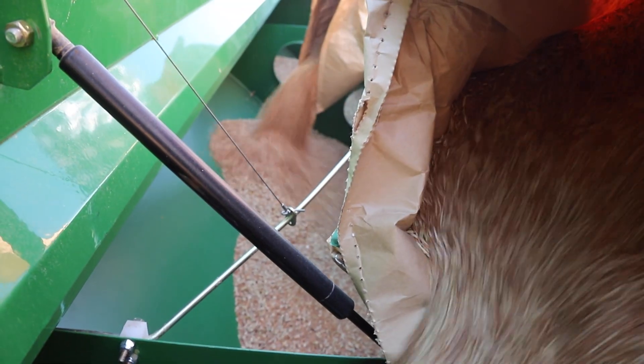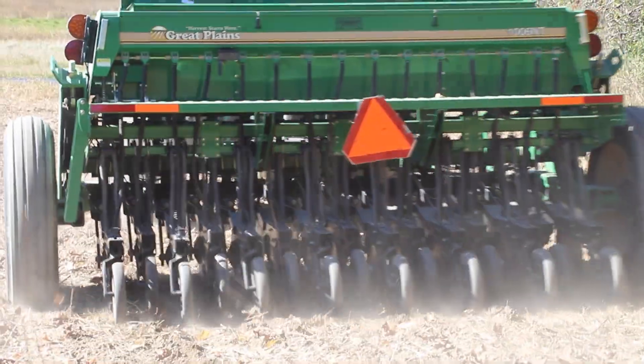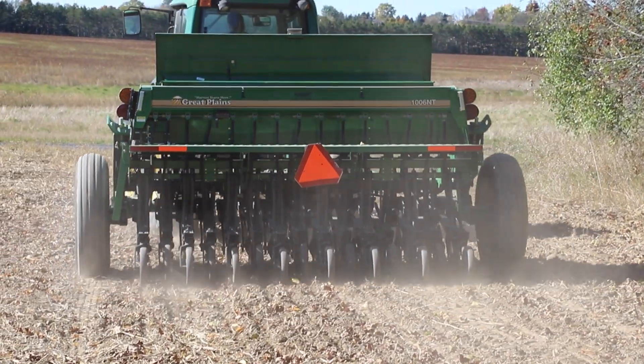We're aiming for a relatively shallow seeding depth, right at a quarter inch, and we're making sure that we're putting out the right rate. Today I am aiming for 15 to 18 pounds per acre.